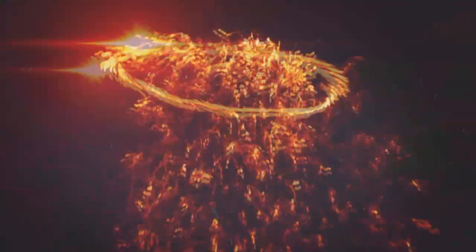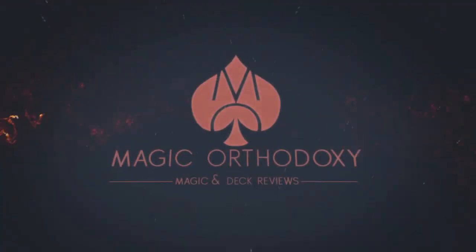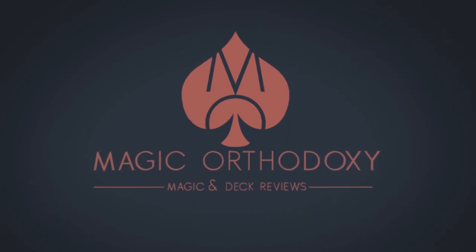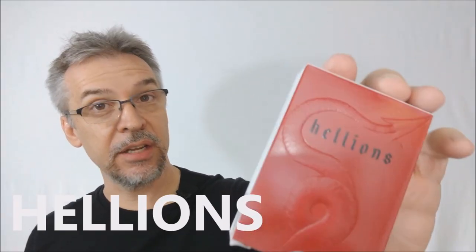Hey everybody, welcome back to Magic Orthodoxy. My name is David and this is a deck review. Today we're going to look at the Hellions from Daniel Madison and Illusionist.com.